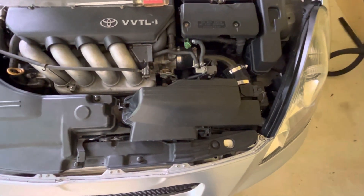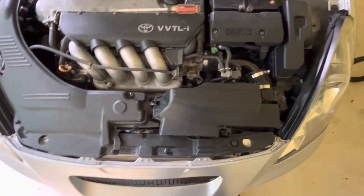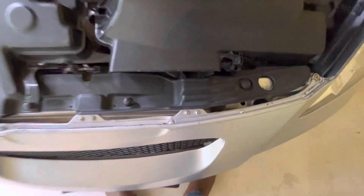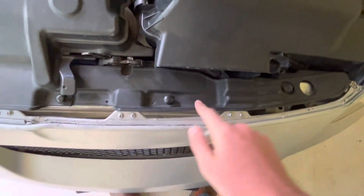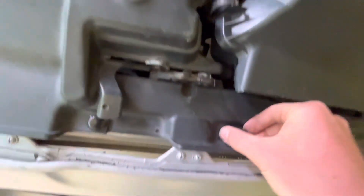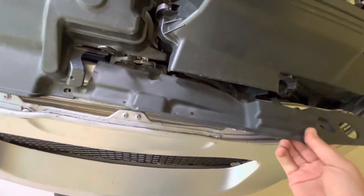I've already taken this off once just to make sure I could do it because it gave me a little bit of trouble. I've pulled this piece of trim off — there are three clips here that hold that on. I'm dealing with 20-year-old plastic so you've got to be real easy with it. Let's pull this cover off.